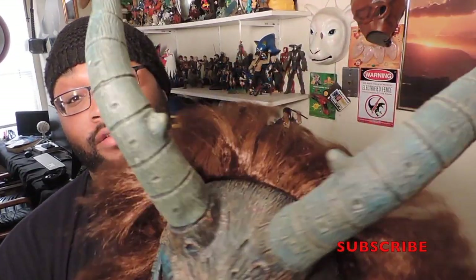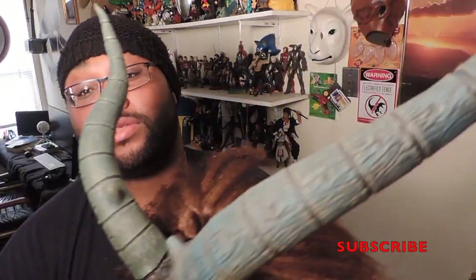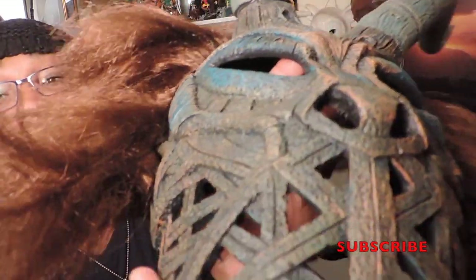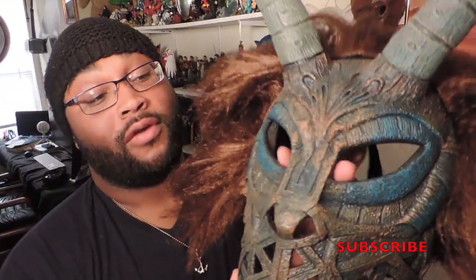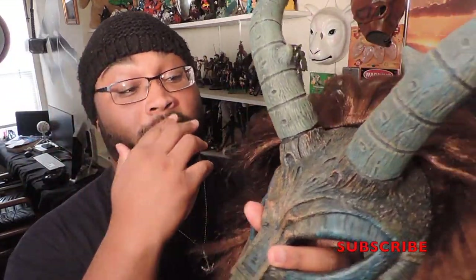And this is what it looks like. I think they did a great job — got the horns the right way, the mask, the coloring. I don't know how they do it. And the mask was affordable. It wasn't expensive at all.